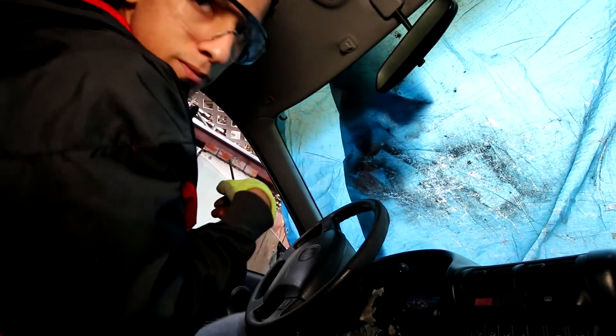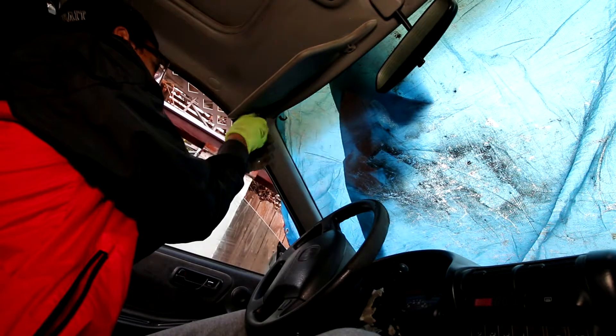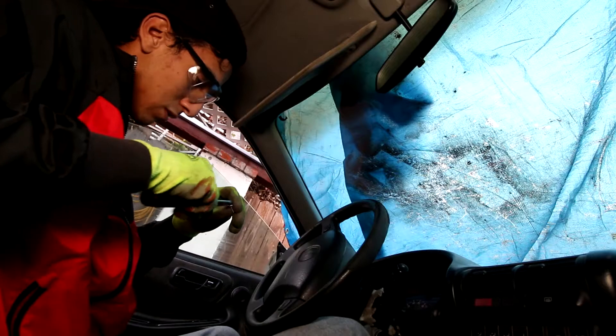The bracket and the sun visor should be trimmed perfectly. Looks pretty good so far — really cool. Put that out with the bolt in.